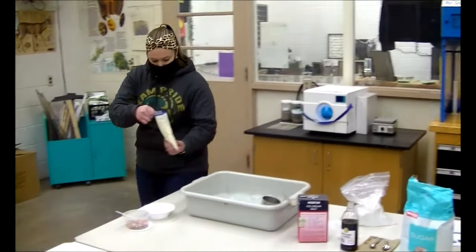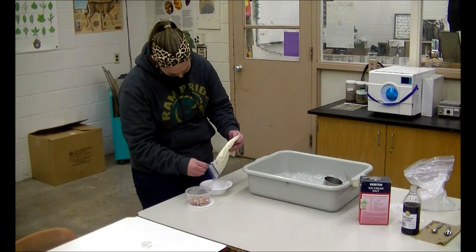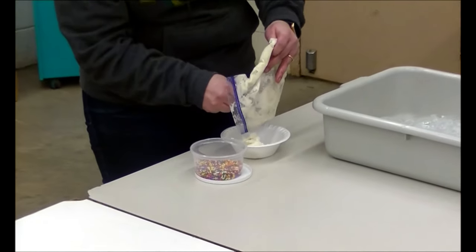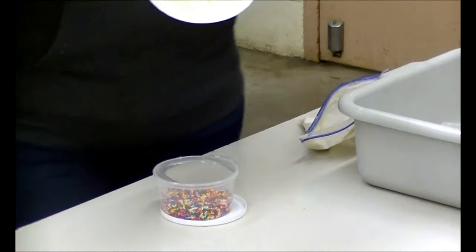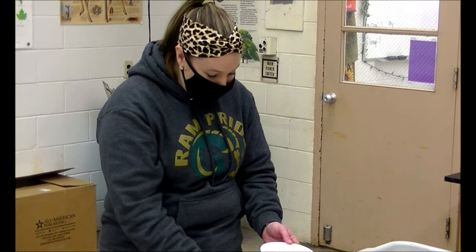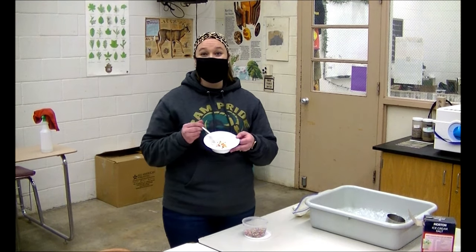At this time you would share with your partner. I'm going to get the ice cream out of the bag. As you can see, it's ice cream — ice cream in a bag! And if you wanted to finish off the product, you add a little bit of sprinkles and enjoy your ice cream.